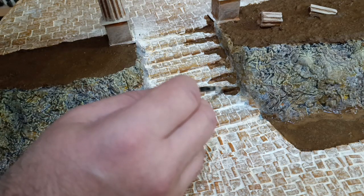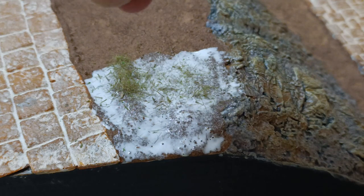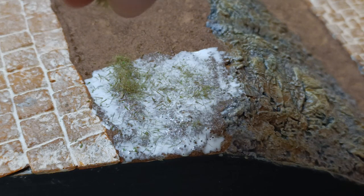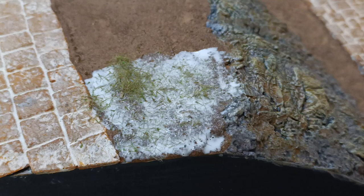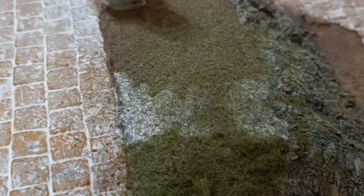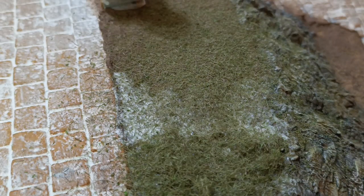Next I dug out the homemade static grass I made a few months ago and started gluing it on. Sprinkling by hand didn't really work out on a surface this large, so I ended up using a strainer to drop grass onto the glue. Once you have an area nicely covered, shake off the excess and give it the static balloon treatment to get it to fluff up. It won't stand up as well as synthetic fiber through a static grass applicator, but it's way cheaper and still looks good.